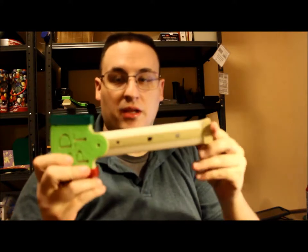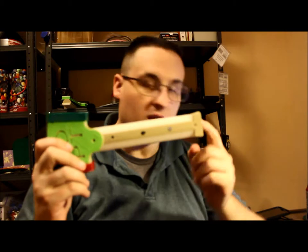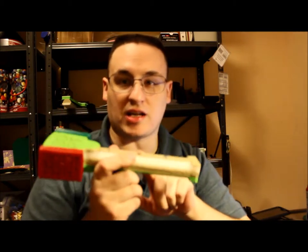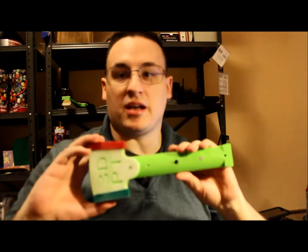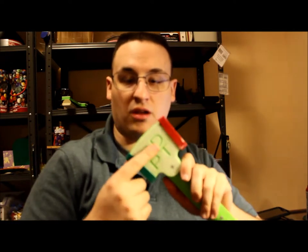This is completely printed with ColorFab PLA PHA, and I have some different colors here. This one is ultraviolet, so if I take it outside it'll turn purple — because we all need a purple hammer. It was designed in AutoCAD 2014, as well as Tinkercad for the logo.